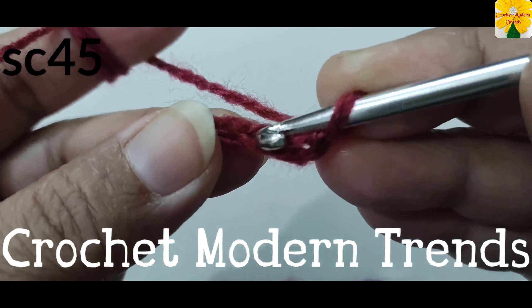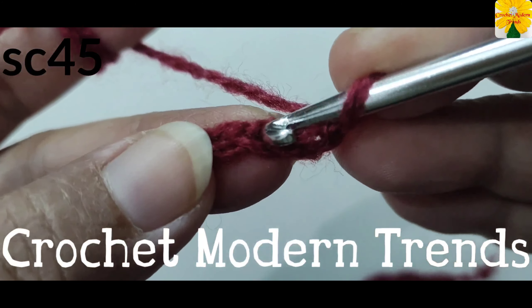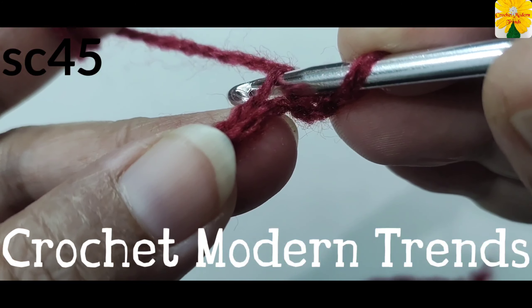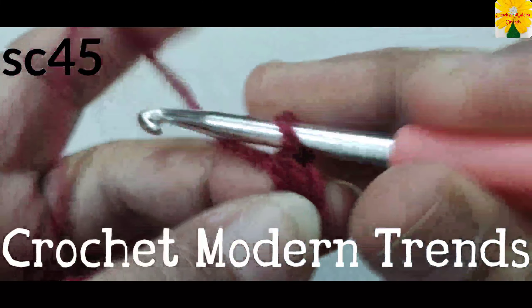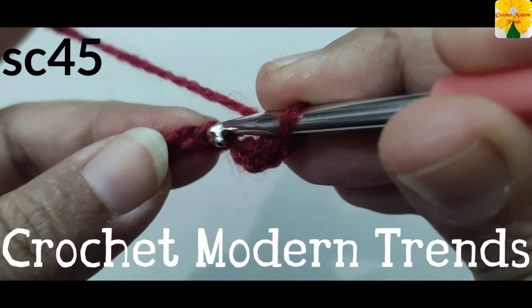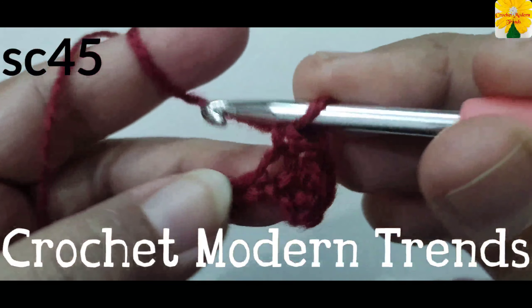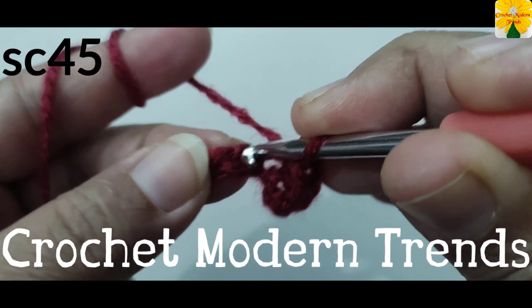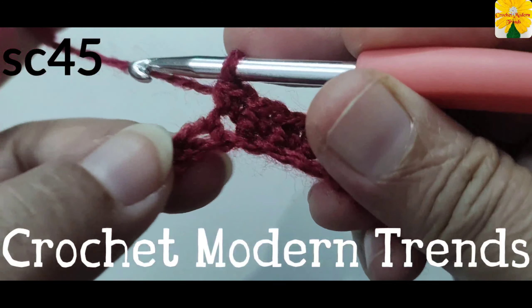When we have completed these 60 chains, we have to skip the first chain. Into the next stitch, this is the front loop and this is the back loop. Into the back loop, insert the hook, yarn over, pull through, pull through two — single crochet one. Into the next back loop, insert the hook, pull through, pull through two — single crochet one.